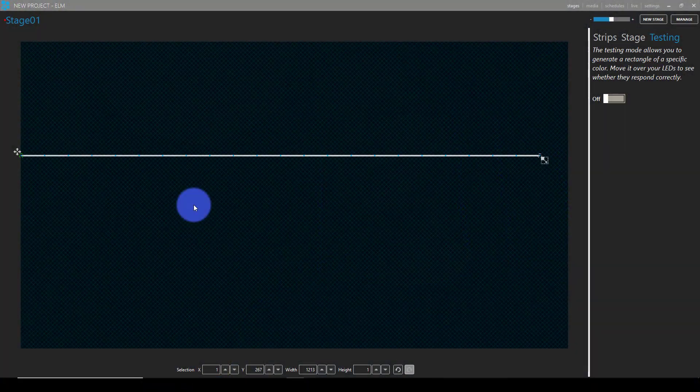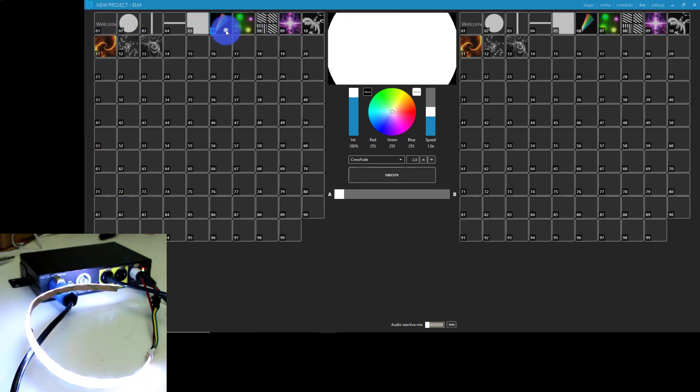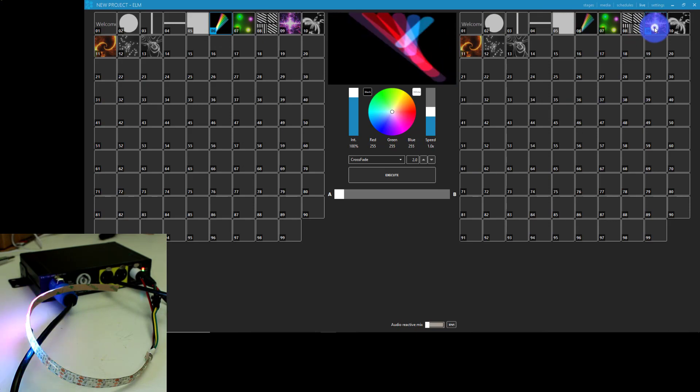The other option — especially once you have a good number of pixels — is to use a pixel mapping program like Entex Elm, which allows you to go in and set up your pixels the way that they look in real life, for example this right behind me that I'm showing you. You're then able to select from predefined videos and effects and bring in your own videos as well, just like I'm showing you here.